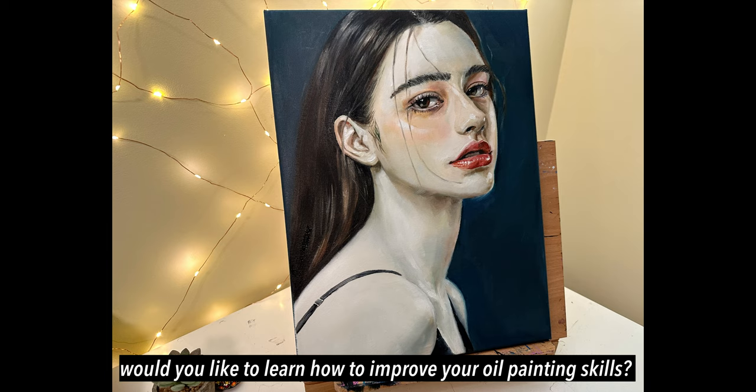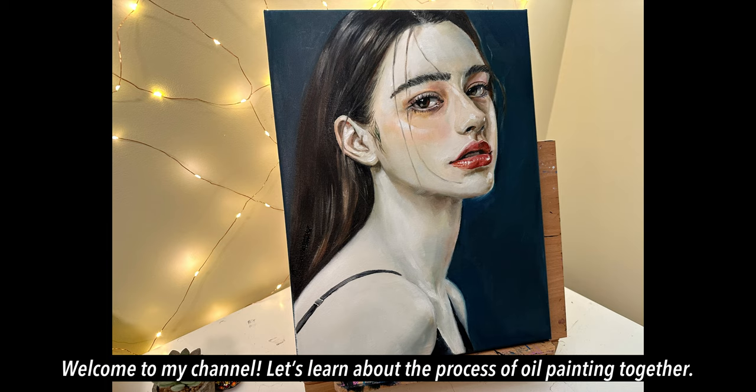Would you like to learn how to improve your oil painting skills? Welcome to my channel! Let's learn about the process of oil painting together.